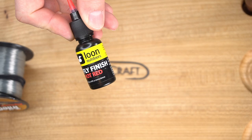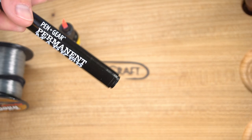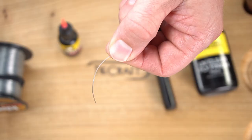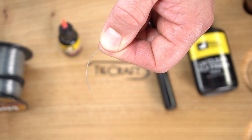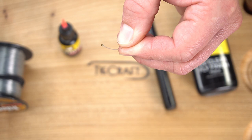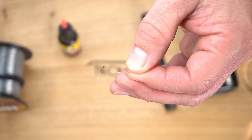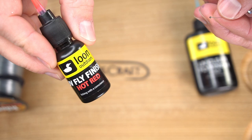To start off we need some pretty thick mono, some Loon UV fly finish in whatever color you want — I'm using hot red — a black sharpie, and some Loon UV thick. Thick mono will come off the spool with a curve, and we want that so the eyes have some curve to them. I'm going to start by melting a little ball of this mono. That melted ball is going to hold the UV resin on the mono. Next I take the Loon UV fly finish and create a ball of it on the melted mono.